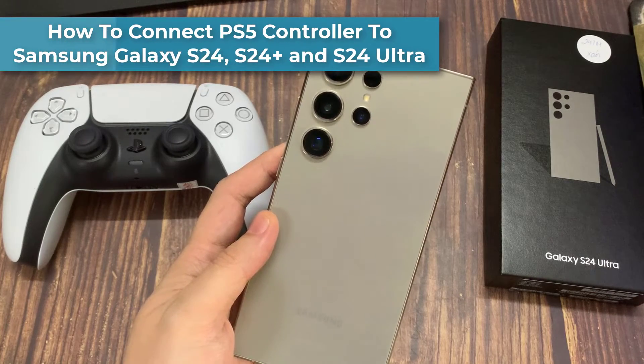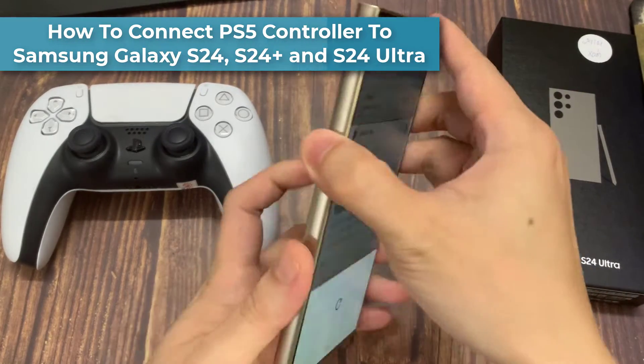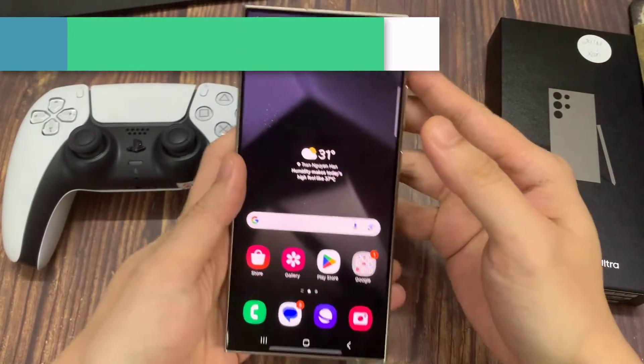Hi everyone. I'll be showing you how to connect a PS5 controller to your Samsung Galaxy S24.